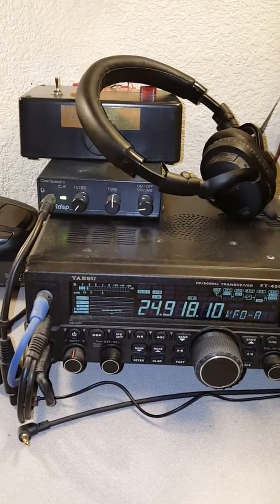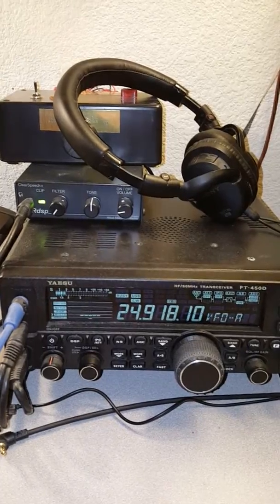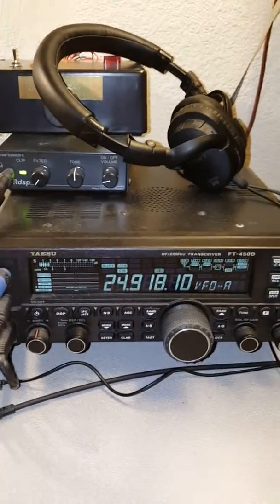Hi everyone, this is Roger, AC6BW. Today I'm going to demonstrate the MFJ noise cancelling unit, model 1026.